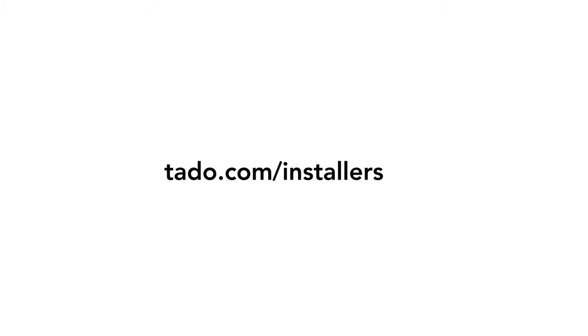Should you need any support during an install, please call the professional installer support number shown in the installation manual or visit our website tardo.com/installers. Thanks for watching.